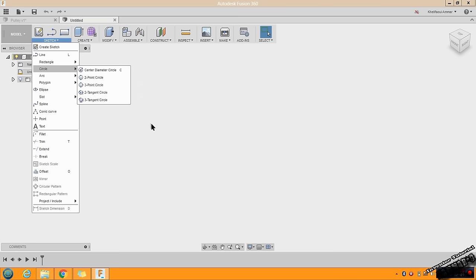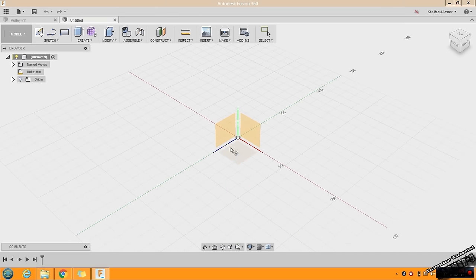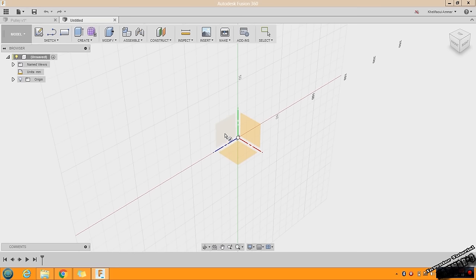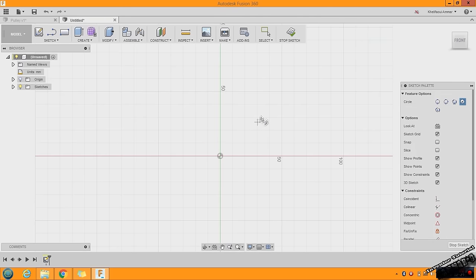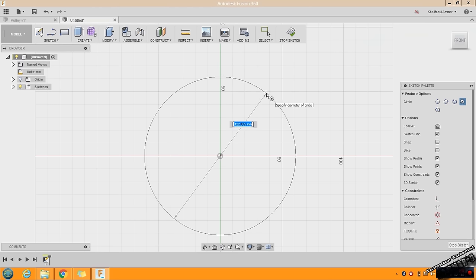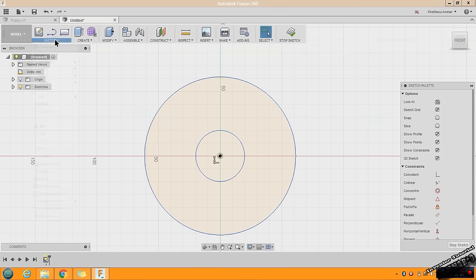I will press C on my keyboard. Fusion is asking you to choose a plane to sketch on. Let's choose this one — click once, then move your mouse and click a second time. I will add another circle in the middle. To add a dimension, press D on your keyboard as a shortcut, or find it under Sketch Dimension.